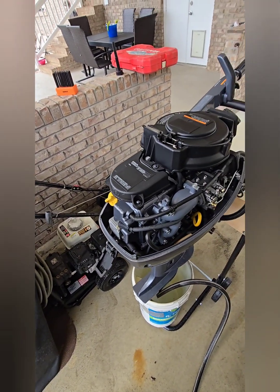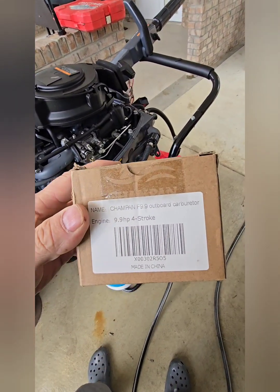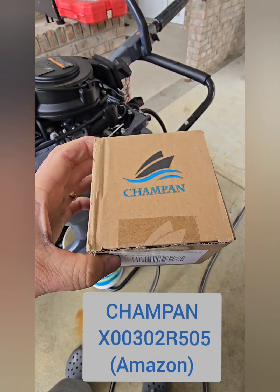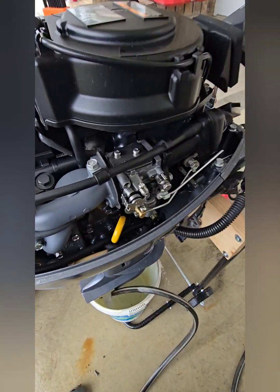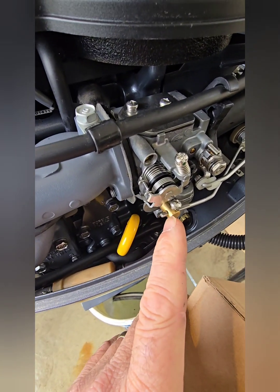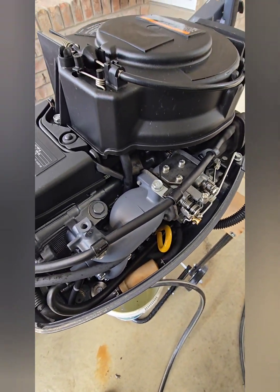This is the six horsepower carburetor. The eight horsepower carburetor is going to be different, as well as the 9.9. This is the Amazon carburetor that I bought — it had a lot of good reviews. The quality is nice; I checked all the bolts to the bowl and on the top. Even this linkage screw seemed to be torqued down really well, so I don't have any complaints with it thus far.